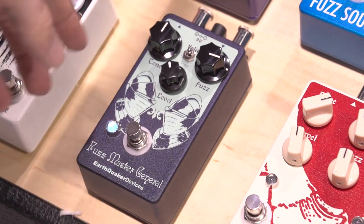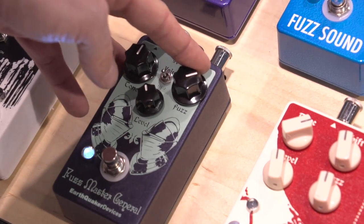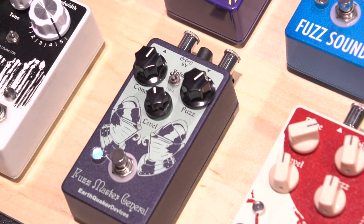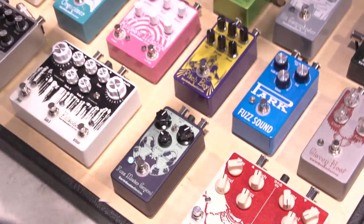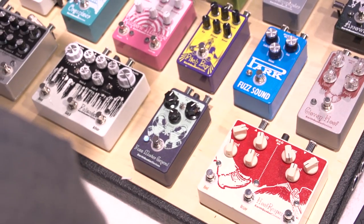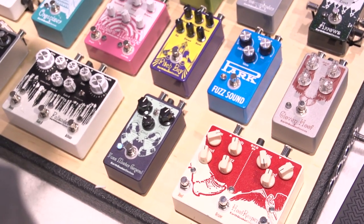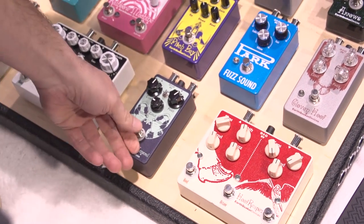Now we're going to go with what I think is the best setting — our ring mod setting. I run the gain a little bit lower on the fuzz control so you can hear what that sounds like. Great with chords. Pretty cool sounding pedal.